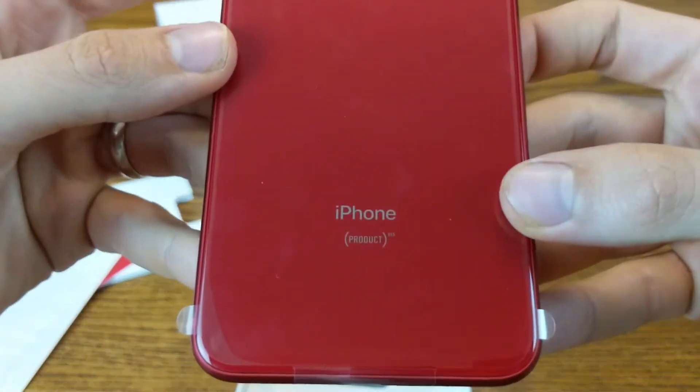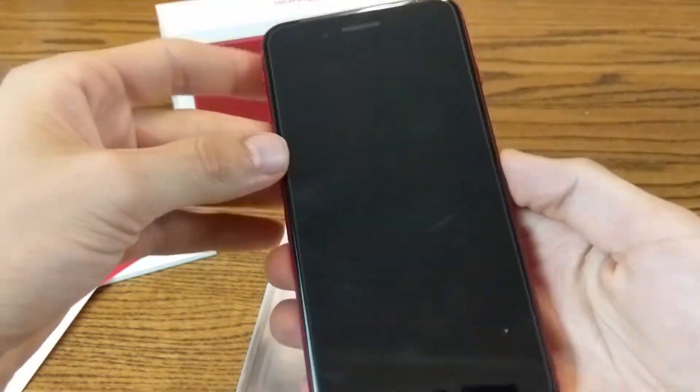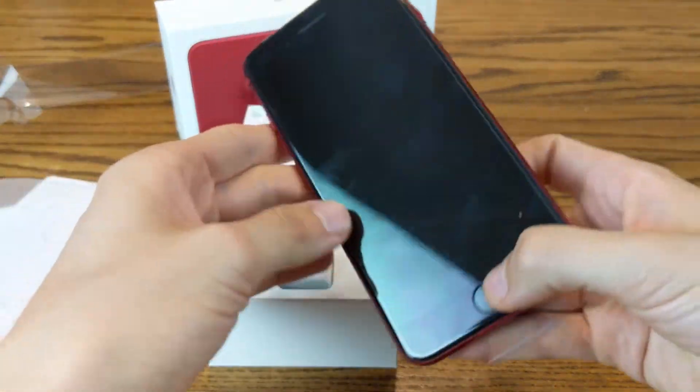A really cool phone. There it is — iPhone Product Red. Really a cool device. Great weight in your hand, feels great. They do a really nice job as always. So this is the iPhone right out of the box.